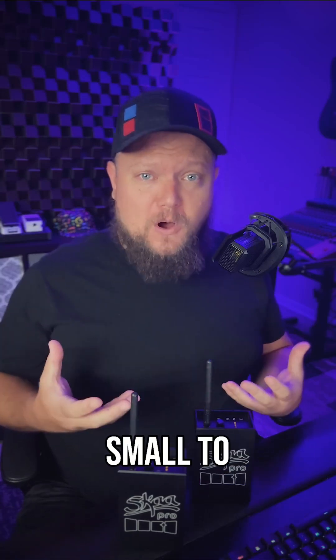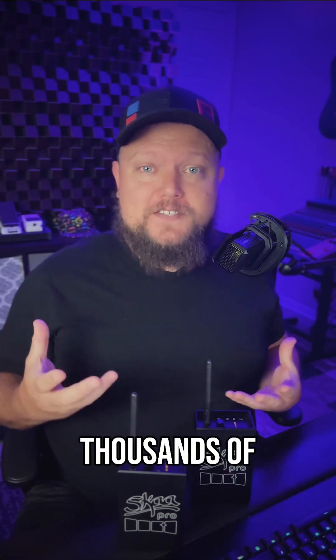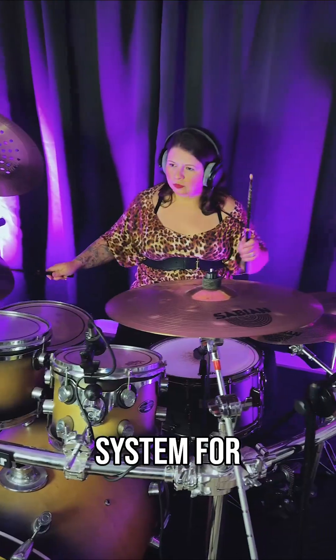If you have a home studio or a small to medium-sized project studio, you probably don't have the budget to just drop thousands of dollars installing a professional headphone monitoring system for recording.